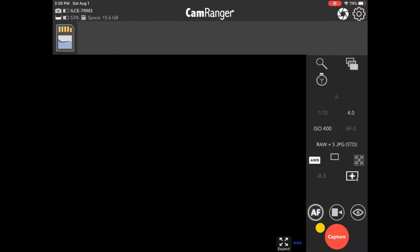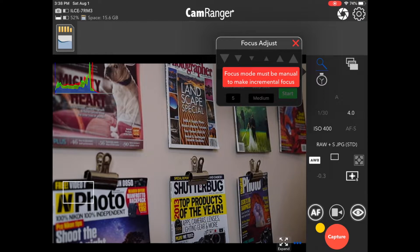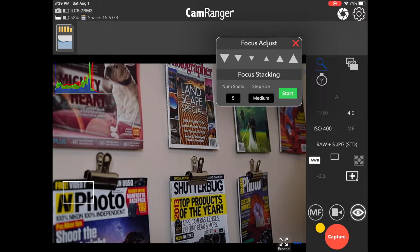Here we are connected with the CamRanger 2 to a Sony A7R III. First, turn on live view by pressing the I button. Now you can see a live view feed of what the camera is seeing. Next, open the focus stacking tab by pressing the magnifying glass. I intentionally left the focus mode in autofocus so you can see the message it gives you — the focus mode must be set to manual to make incremental focus changes. Press the toggle button to switch from AF to MF.